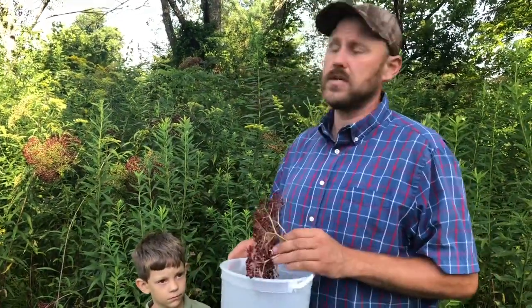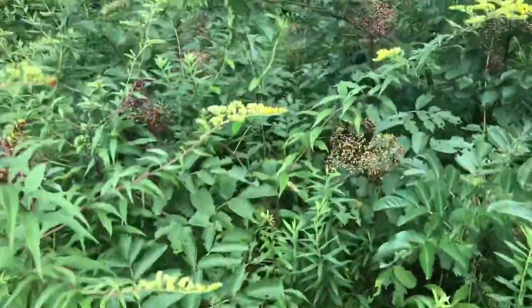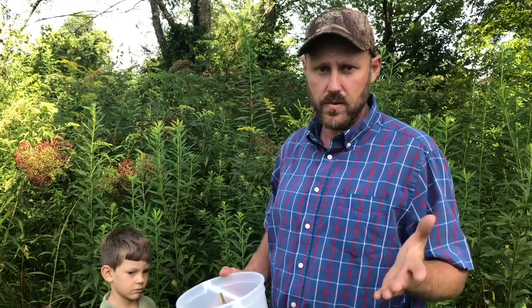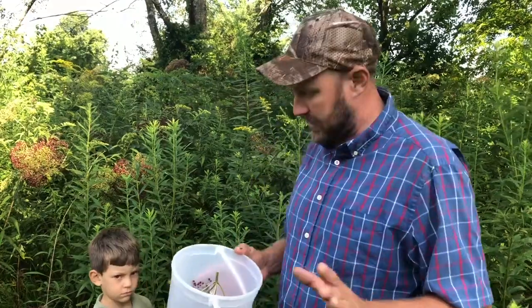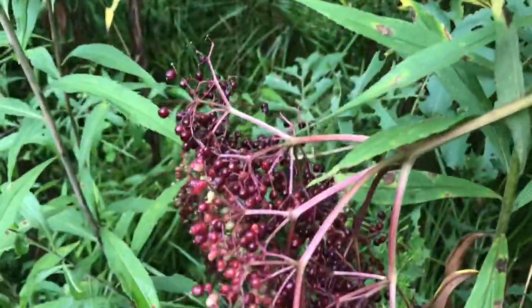Now one thing we notice looking at these berries is they do not all ripen simultaneously. That makes it a little difficult for a busy person. It's okay for a bird or somebody that doesn't have a job to just wait for them all to ripen. For somebody that only has certain days, it's a little difficult, but that's just the way mother nature works. It's not a cultivated plant — these are wild elderberries. So we have to work with nature; we can't force them all to ripen at the same time.